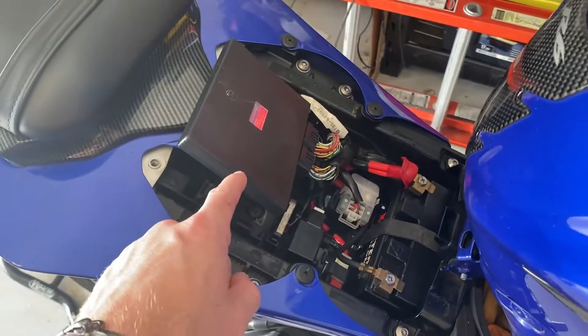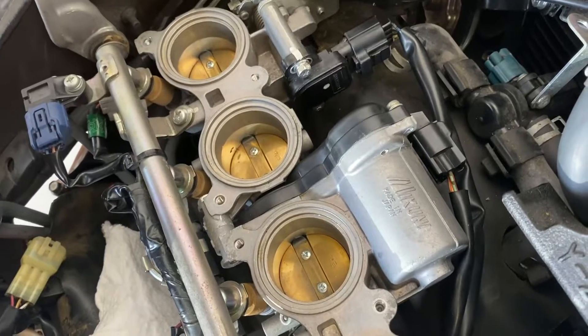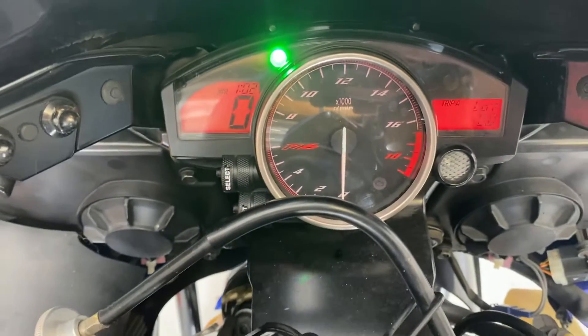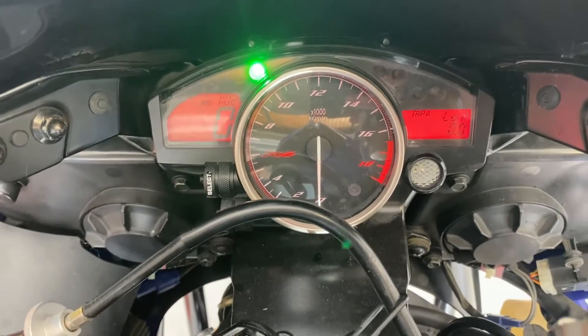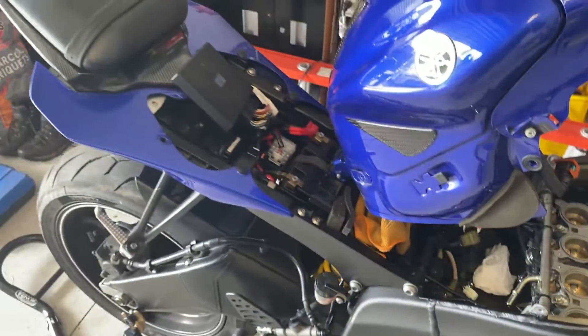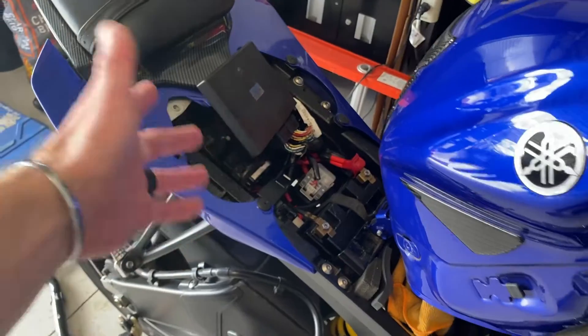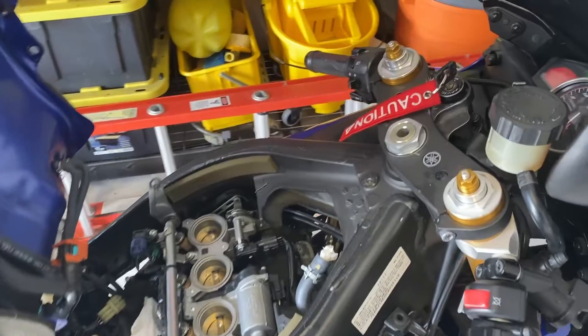We've got our new ECU hooked up, we've got the battery connected, got our throttle body connected. If you listen closely, you can hear this high-pitched whine coming from the motor, which would indicate that the motor should be good, and the check engine light is now gone. I'm still going to run through the diagnostic test to make sure everything is working properly, but this is a good sign and it kind of solidifies the theory that something went wrong with the ECU tune. This ECU came off of a pretty much brand new 2010, so really happy that worked out — let's go ahead and run through the diagnostic modes.